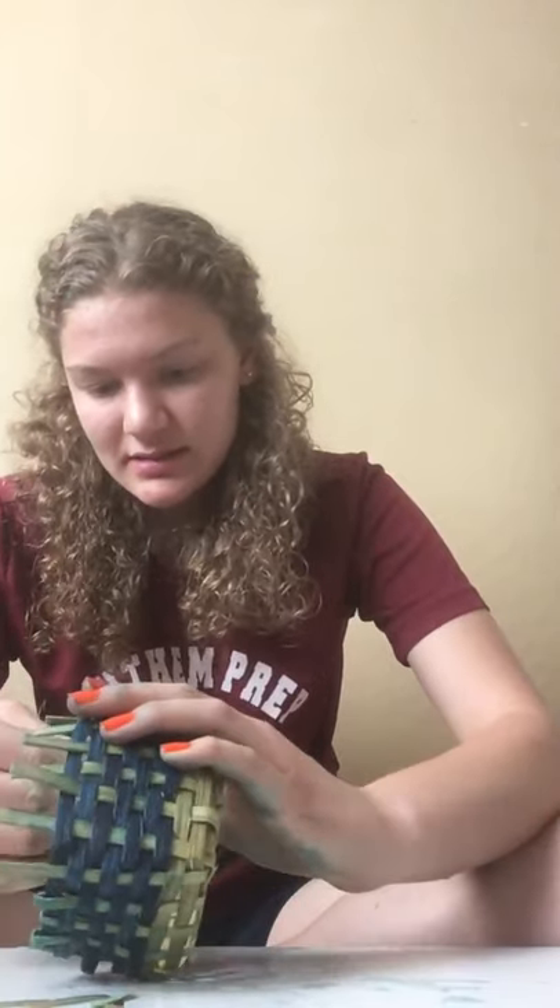And if there are ones that you can't get in, just cut them short. Again, as long as the basket holds, it's a basket. Let's fold it over here.